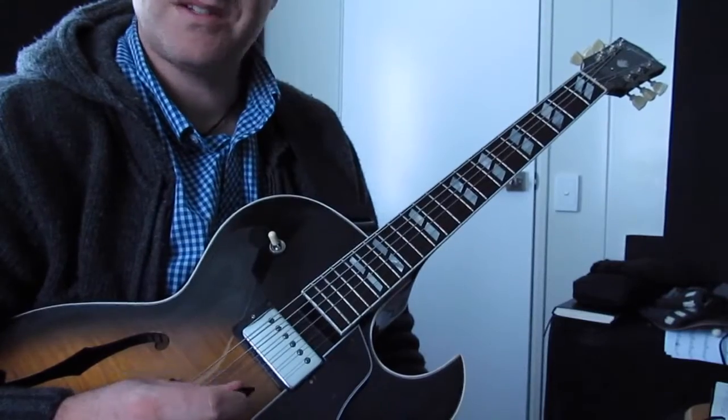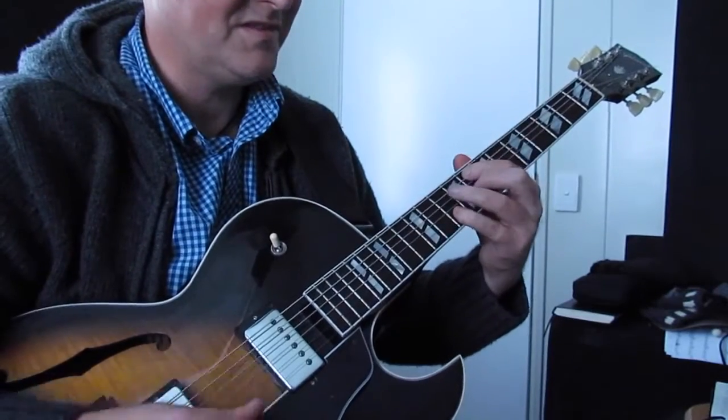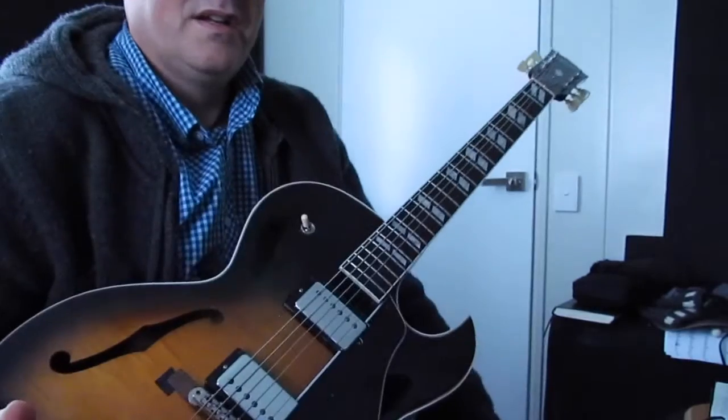You can hear a bit of Charlie Christian influence coming through there perhaps. So there you go, that's pretty much the solo for Billy's Bounce. Thanks so much for watching Guitar Gunk. If you would like a copy of the music or any of the scales mentioned in that solo, please send me your email and I can send you a copy. No problem at all. Thanks so much for watching, I hope you enjoyed that one. Keep playing, keep jamming — it's all good. Take care, bye.